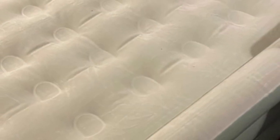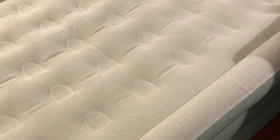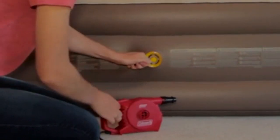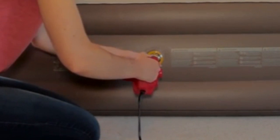Welcome to my channel. While most air mattresses need to be plugged into a power source to inflate or deflate, this one from Coleman uses a handheld pump, making it perfect for on-the-go camping.